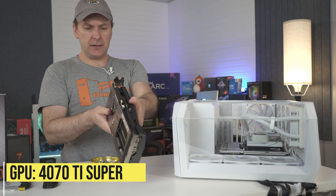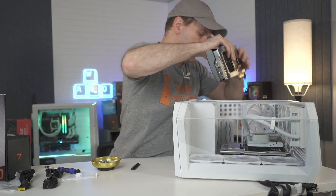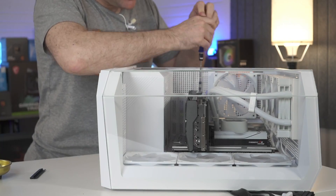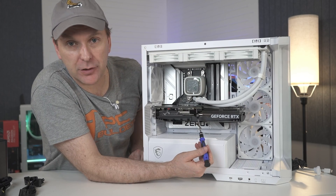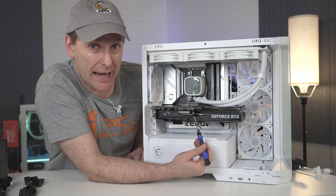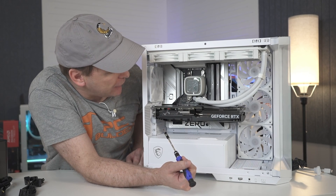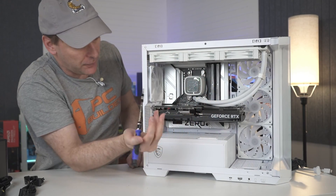We've got our 4070 Ti Super in, and it looks like exactly two slots. There's really no way to vertically mount in this case, which is too bad. I do have a third-party reverse cable plug for the 16-pin, but I'm not a big proponent of using them given how many problems these 12VHPWR cables have had — there was even a recall from CableMod on some 180-degree connectors. So we're just going to run the cable directly from here and see what that looks like.